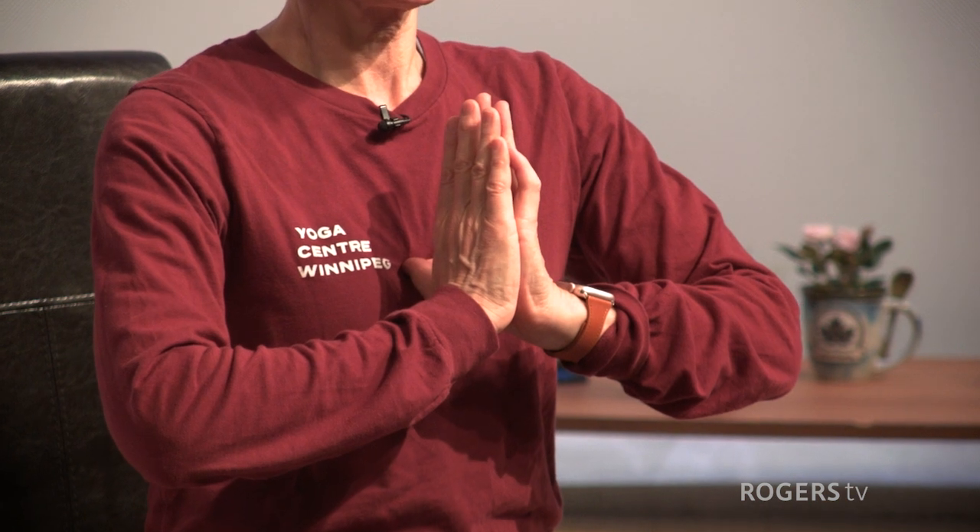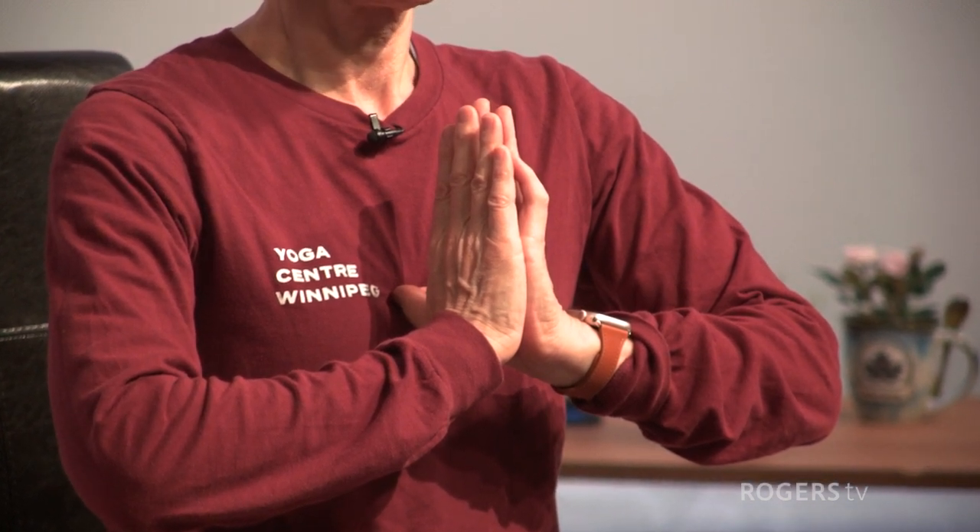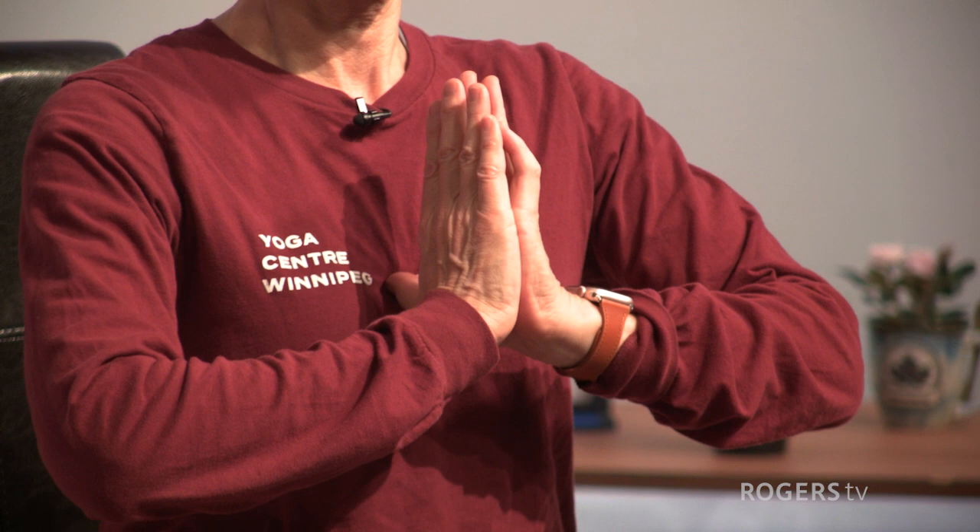Feel the sensation — maybe pressure or warmth — and then let's move the awareness along both arms out to the elbows, to the shoulders. From there, move your awareness up towards your neck, towards your head. Just feel this upper body awareness. Then bow your head so your chin drops towards your chest and start to move your awareness down the back of the neck. Move your awareness like a camera lens to your back.